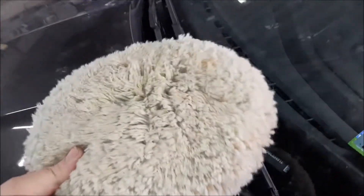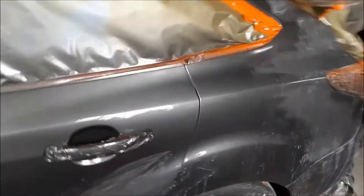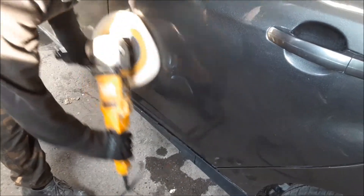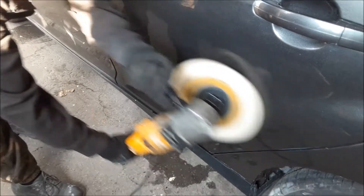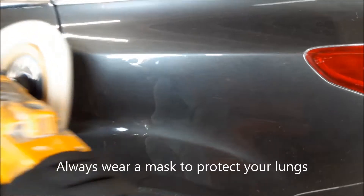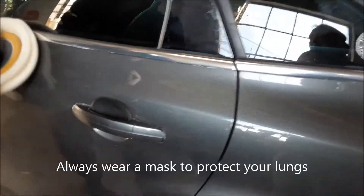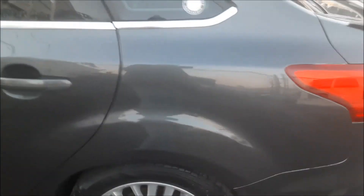You can also get the kind that screws on, but I do like the velcro — that's what I prefer. Just buy a buffing pad and it sticks right on like that. I'm going to do a little polishing and buffing and we'll see how this turns out. Nice shine — the job's complete, nice and shiny. I like the buffer, it's pretty good.